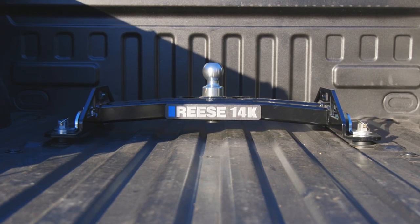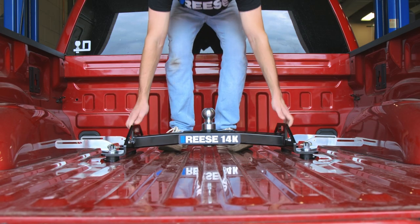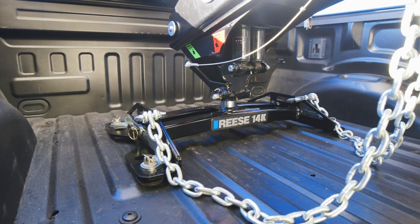This Max Duty Hitch comes completely pre-assembled and ready to install, with a wider mounting footprint for increased stability and safety chain attachment points for added security when towing.